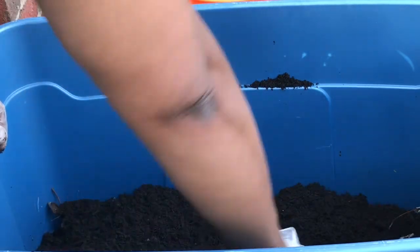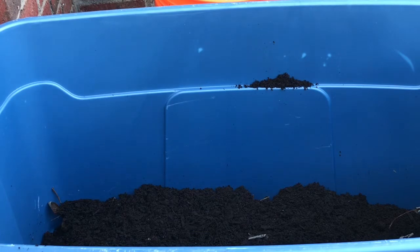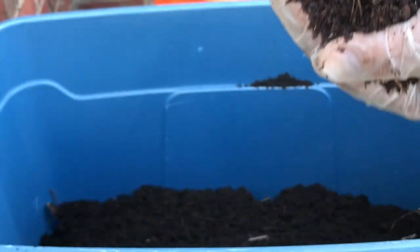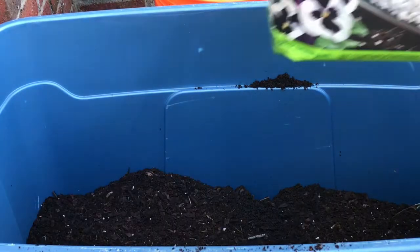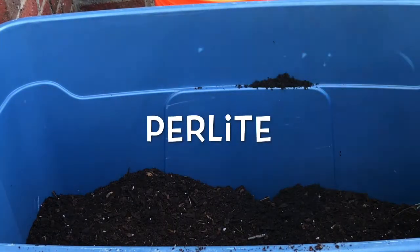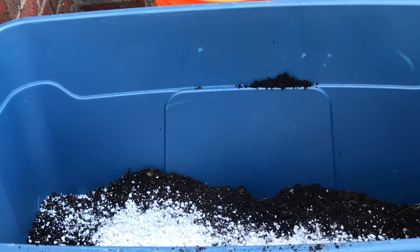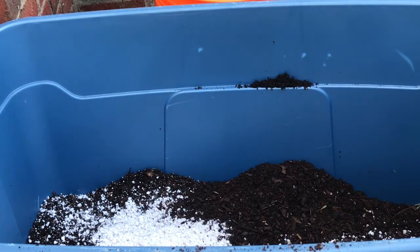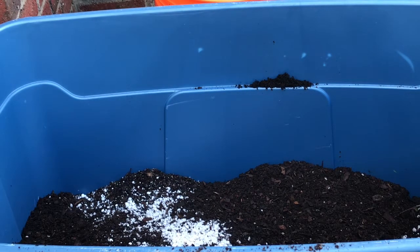If the leaves poke through that's fine. Now I'm going to put my garden soil in. I'm going to use some perlite, and then more garden soil. I'm gonna switch up the soil that I'm using.